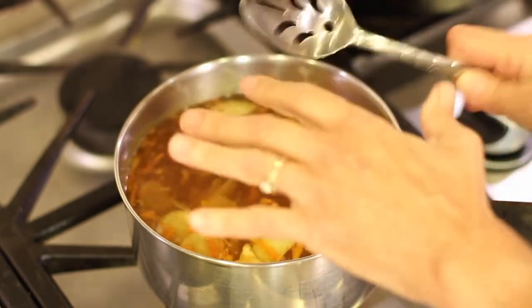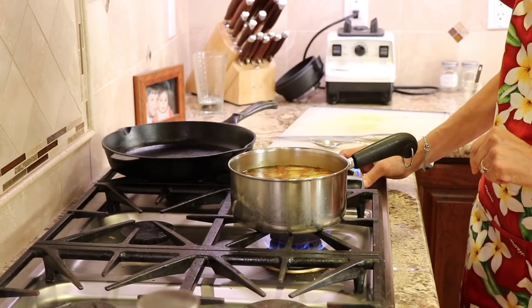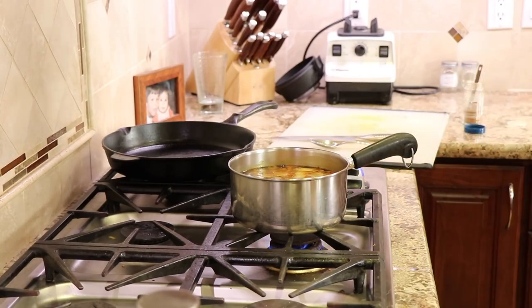Like I said, we're not going to boil this. We're just going to bring it to a simmer and let it simmer for 10 minutes. I'm going to turn the temperature to low and set the timer.